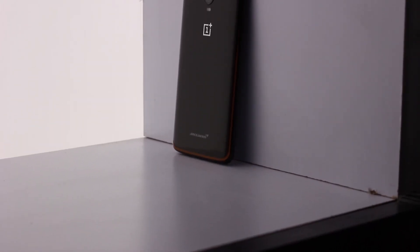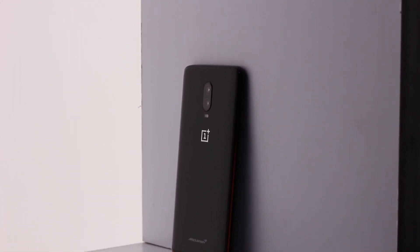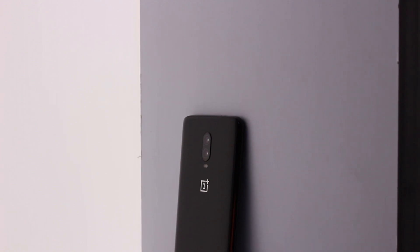Hey guys, Leti here and in this video we are going to take a look at the OnePlus 6T McLaren Edition. So without wasting any more time, let's get started.